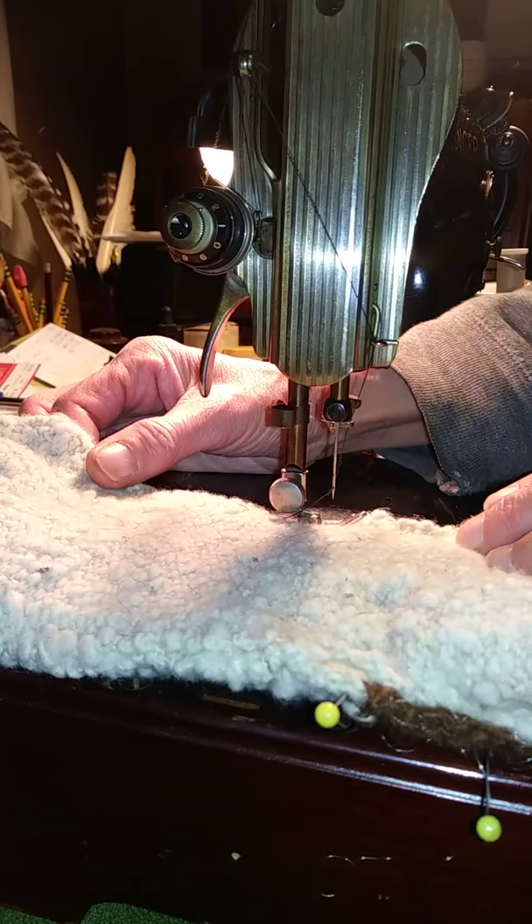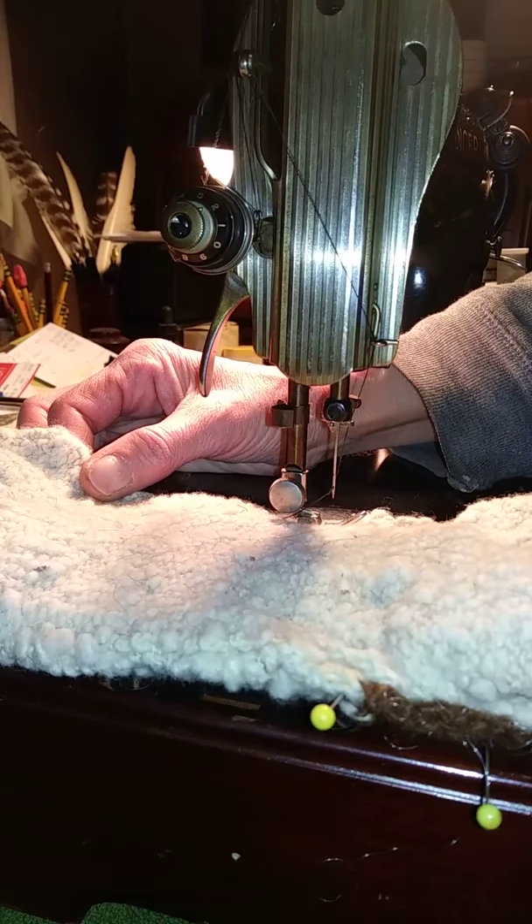So what I'm going to do is fix the heel area on this sock with the 1591, and this is two layers of hand-spun wool.